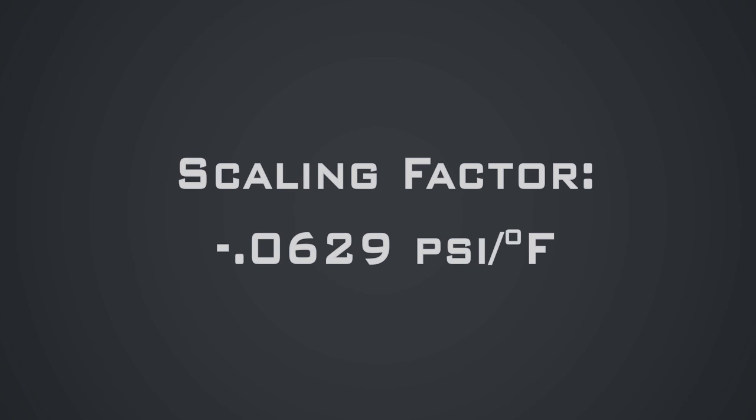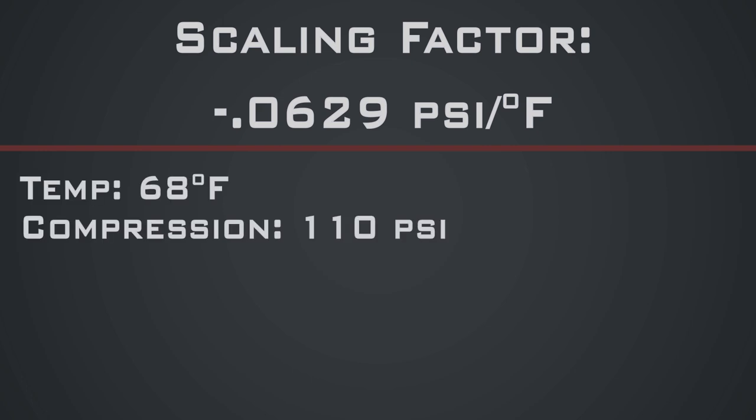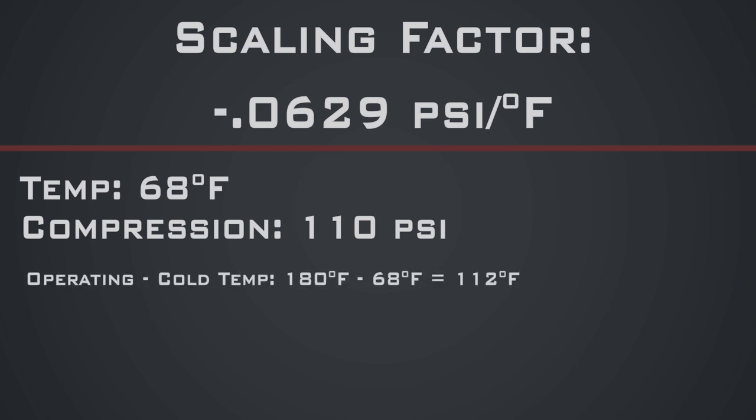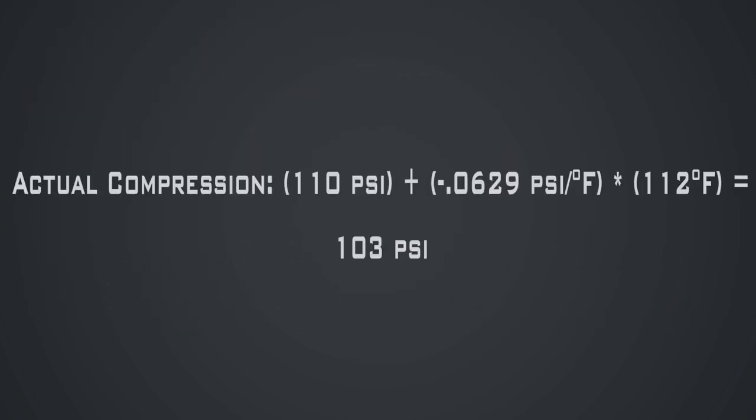So how do you use this number? Say you do a compression test on your cold engine, you measure the temperature to be 68°F and you get 110 psi. Add the result to our scaling factor times 112°F — the difference to reach normal operating temperature of 180°F. This new number of 103 psi is your warmed-up engine compression, which will be more accurate to your actual engine compression. This is still not perfect and there are many factors that vary engine to engine, but it should give you a more accurate result.